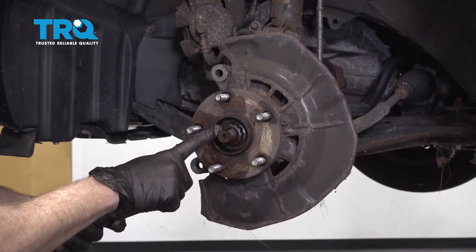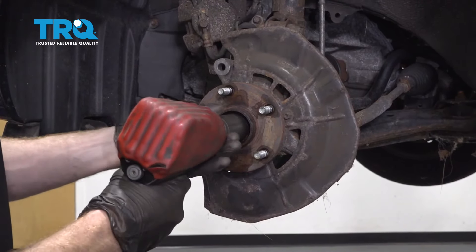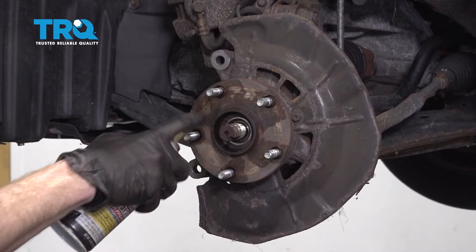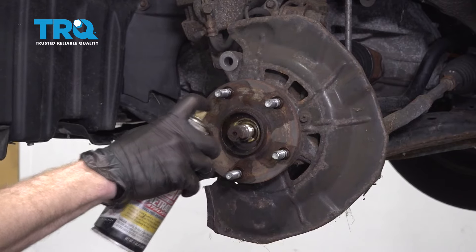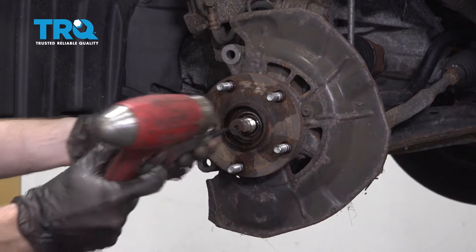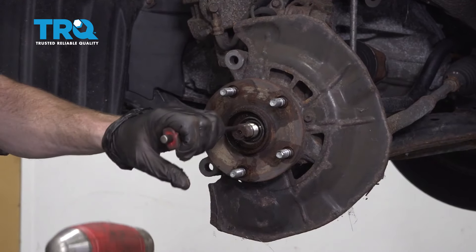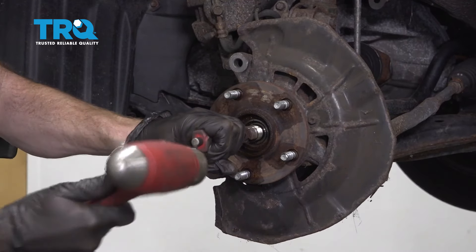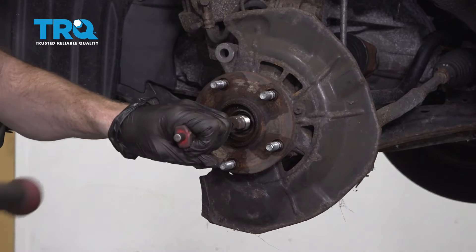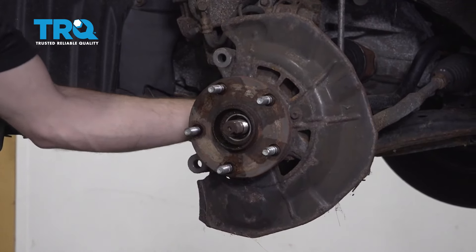Next, we're going to remove our axle nut right here. Do that using a 12.30 millimeter socket. Set that aside. Apply some penetrant in this area. Then take a hammer and a punch — you're going to come right in the center right here and start driving this axle out of the bearing area. We just want to go far enough back to try to break it free. It feels as though it's starting to come free.